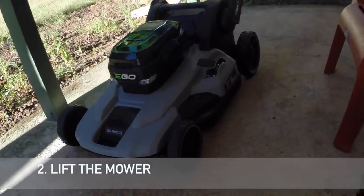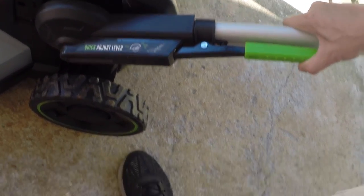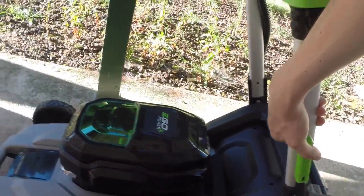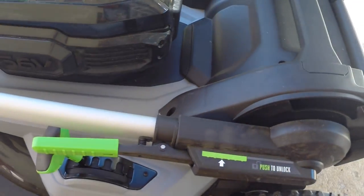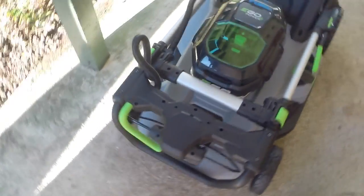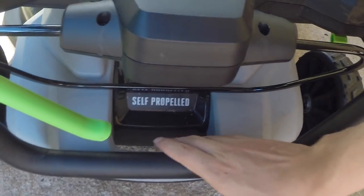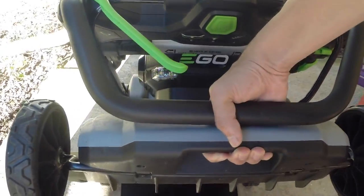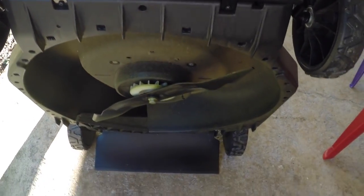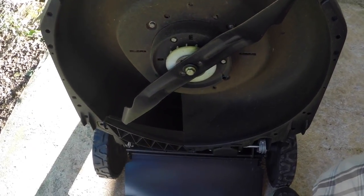Step two is you have to lift it up. You grab the handle on the right, click on it to release the lever, and pull it forward all the way until you hear a click — make sure it locks. Once it's secured, you flip it over, putting one hand on the front handle and one hand holding the motor handle, then safely lift it up and forward on the bottom so it doesn't roll backwards or forward, because the blades are underneath.